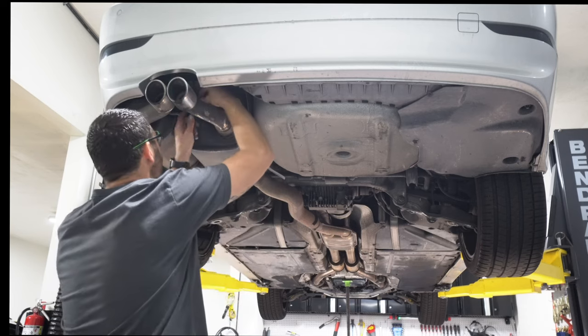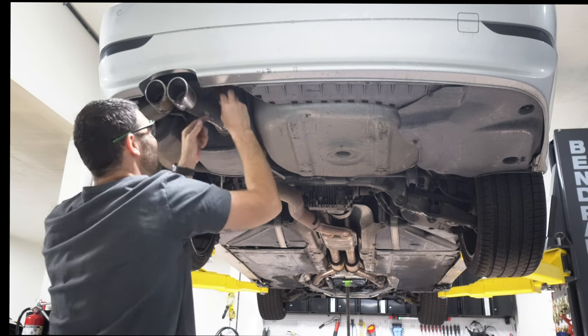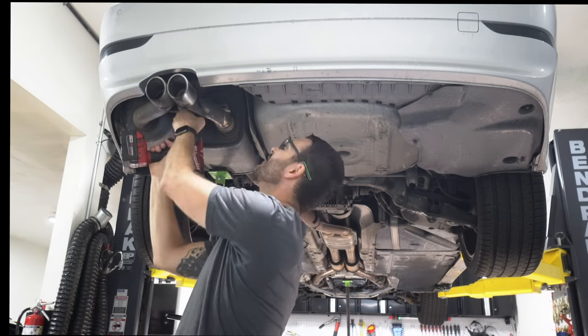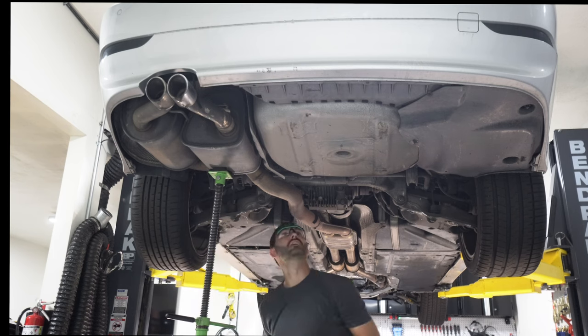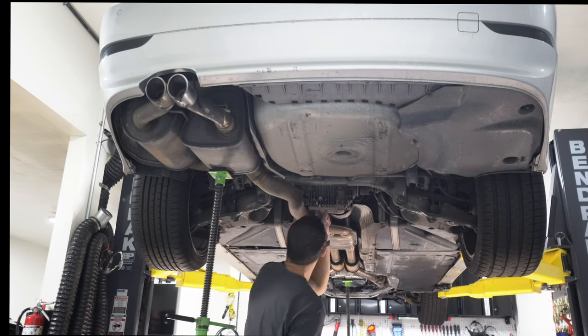We can take the vacuum line off. Now let's start taking the hangers off — there's one here, one there, and a third right here.